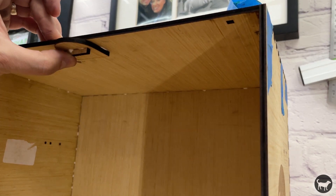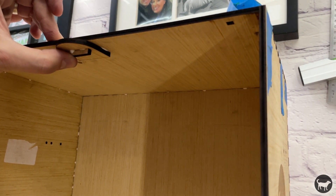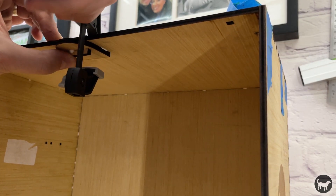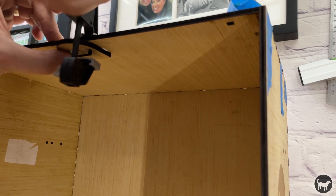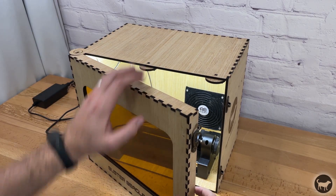Another feature I wanted to point out are these little tabs on the top of the enclosure. They are there to help hold the weight of the door when the enclosure is closed. These tabs just glue into place and should help keep that door square and sealed.